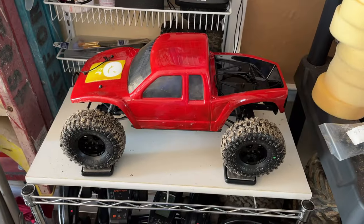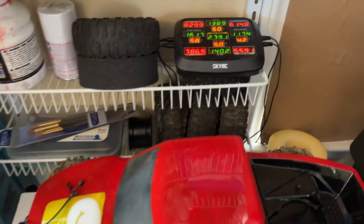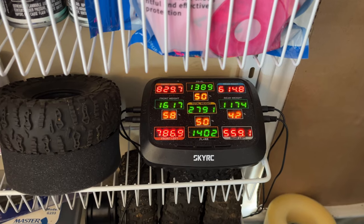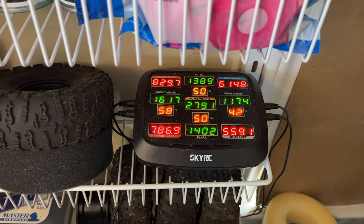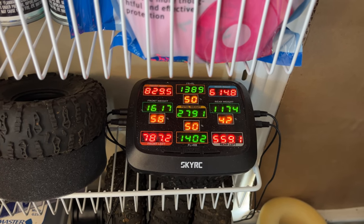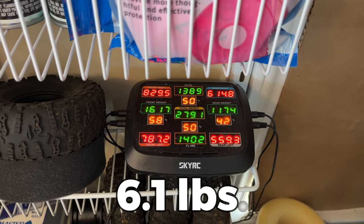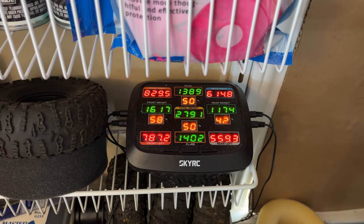We just got back from the river and got the truck up on the scales. We got 58, 42, 50, 50, with a total of 2791 grams. I'll figure that up and put it in the video for how many pounds that is. We got the super soft in the rear and very super soft in the front.